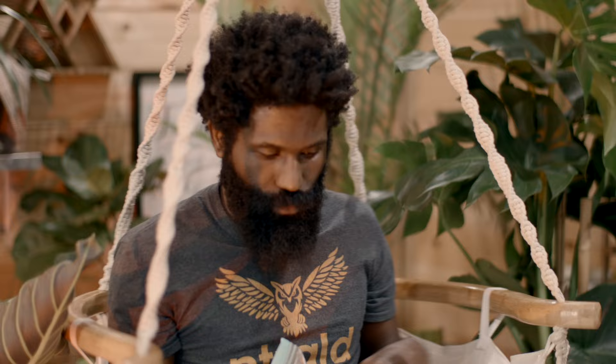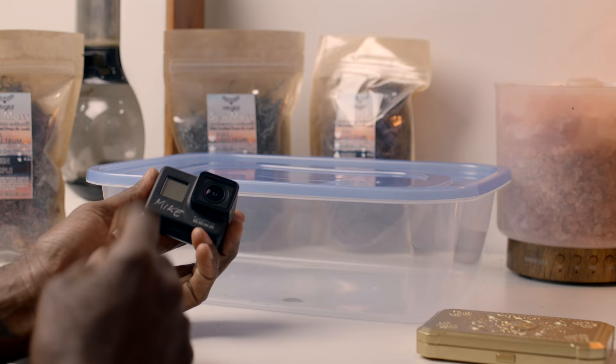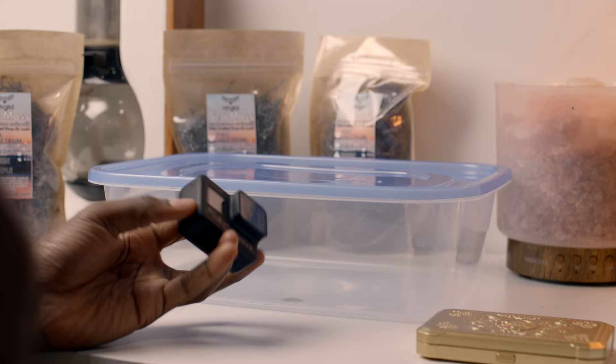One of the first things we're going to do is put water in here to wash each sea moss — clean off any dirt, salt, and debris. I'm going to put the GoPro inside the water so you can get a nice in-depth shot to see what it looks like as it's actually being cleaned.